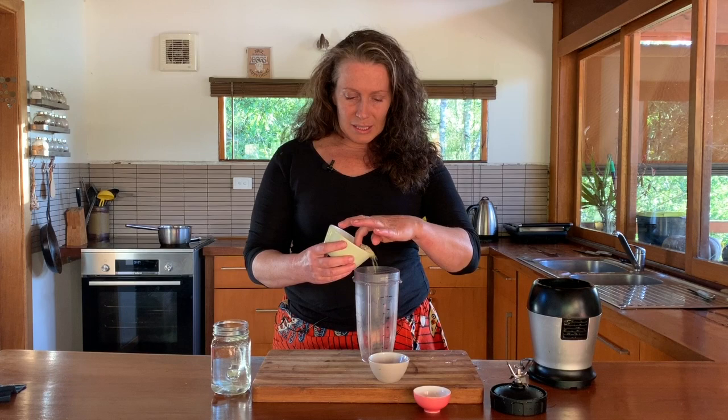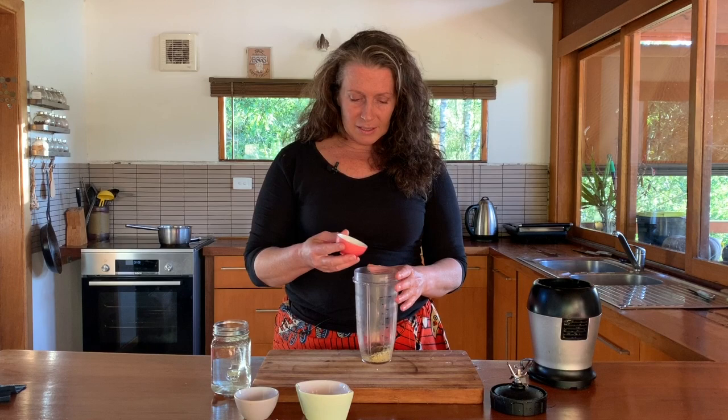One of the milks I use is hemp — hemp seeds can be turned so easily into a milk alternative. All you need is some seeds; I'm just going to put in enough to cover the bottom, a date or two, a little bit of vanilla essence, and then water.